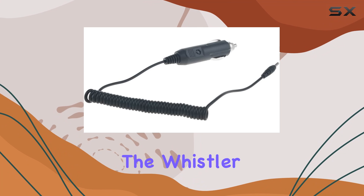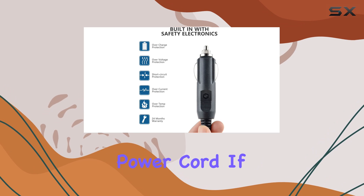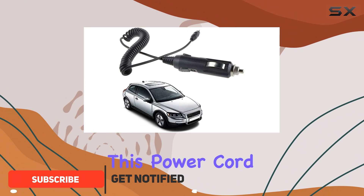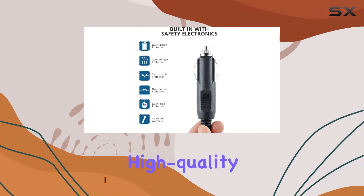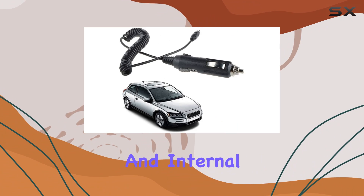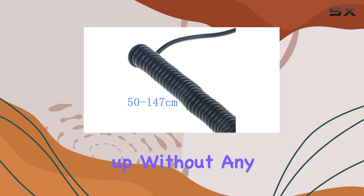Today, we're diving into the Whistler Radar Detector XTR-195 XTR-220 power cord. If you're like me, reliability and safety are paramount when it comes to accessories for your vehicle. This power cord from SupplySource checks off those boxes and then some. With its high quality materials and multiple safety features, including protection against incorrect voltage, short circuits, and internal overheating, you can trust that your radar detector will remain powered up without any worries.